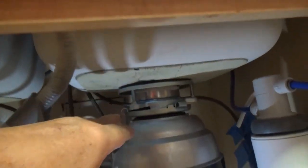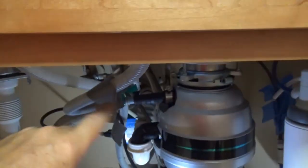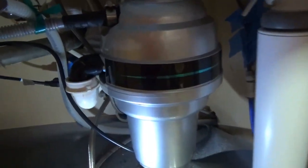Remember what I talked about — this dishwasher hose has got to go way up here. The higher it goes the better, because if this is stopped up and starts filling up it's still going to back-flow into the dishwasher. So the highest you can route it, the better.